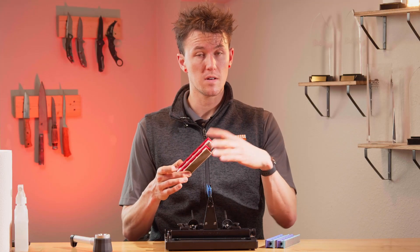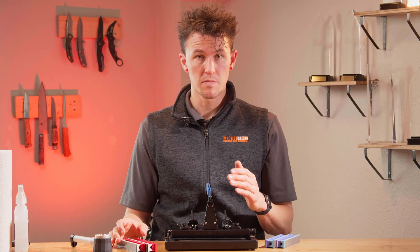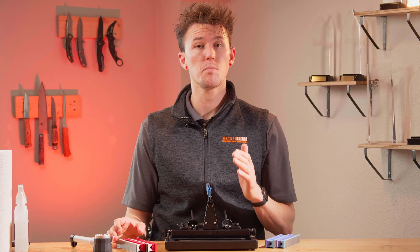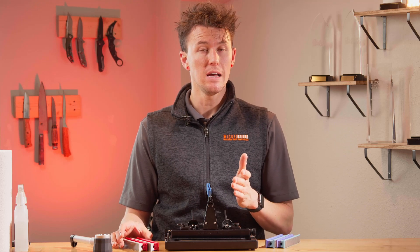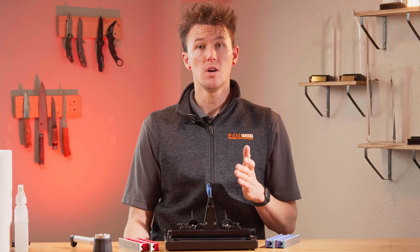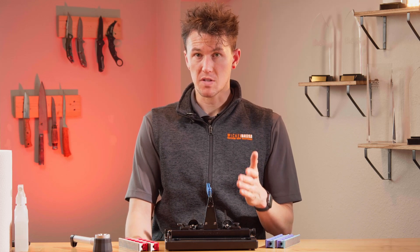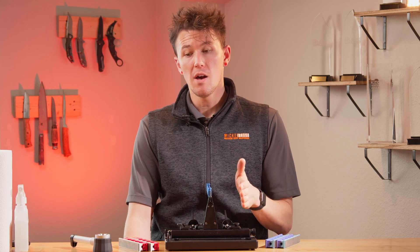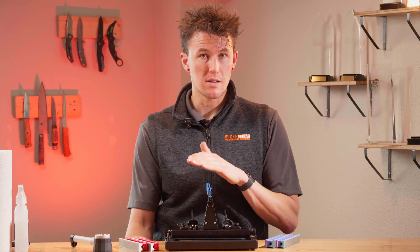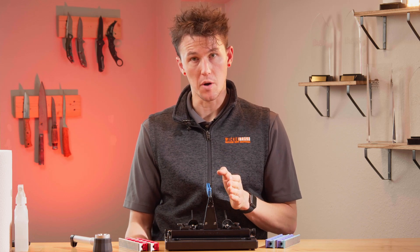Once you've applied your lapping films to the appropriate side of the handles, it's time to talk about your blade and blade angles. It is important that you've already sharpened this blade to a V-grind on the Wicked Edge system, as this system will tolerate no irregularities in the bevel. Most factory knives are going to have some irregularities down the length of the blade, and these will become more apparent once you start putting a convex edge on. So again, it's important that you've already sharpened the blade to a V-grind on a Wicked Edge.